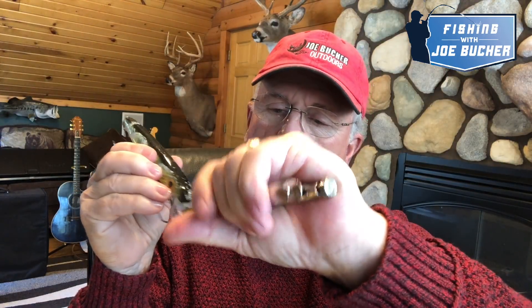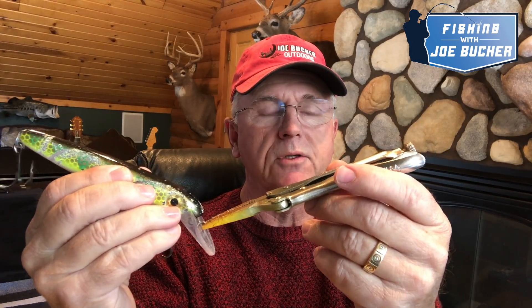Tuning these baits — a lot of times they'll go out of tune after you've caught a lot of fish on them. Real simple way to tune them back up: make sure you have a small needle nose vice grips in your boat at all times. Take the needle nose vice grips, clamp it right on the line tie, and bend it slightly left or right depending on how the lure is running. If the lure is running to the right, bend the line tie to the left and vice versa. Nothing tunes a crankbait easier than needle nose vice grips.